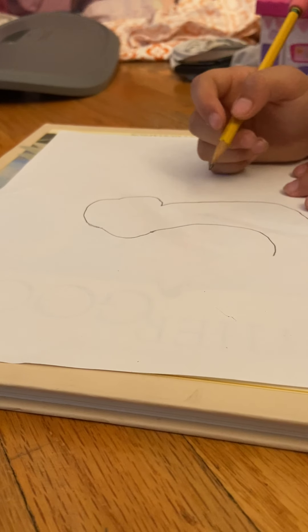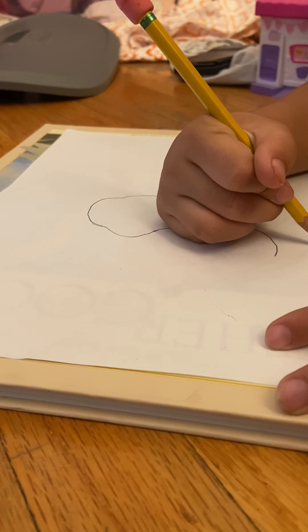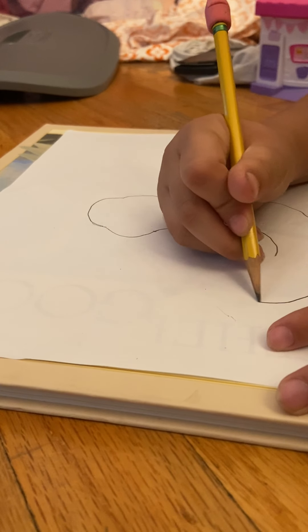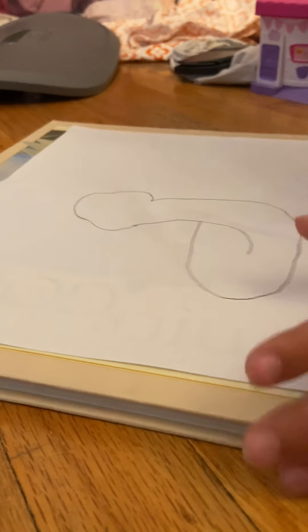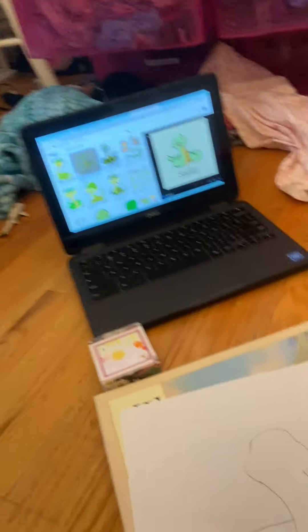The next part is on this side — instead of doing a line like that, you're actually gonna do something like this. And after you're done doing that, you're gonna make it go over here. So see what I did right here — I put it there and coming back there. Make sure you do that.